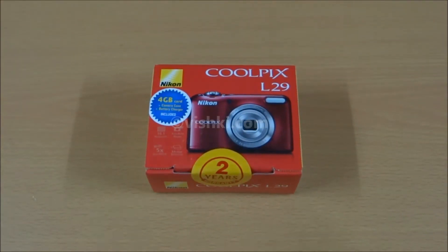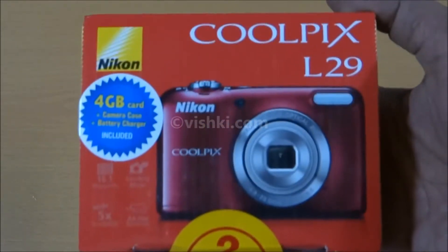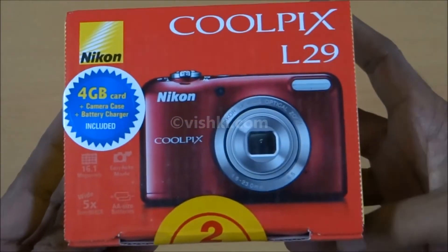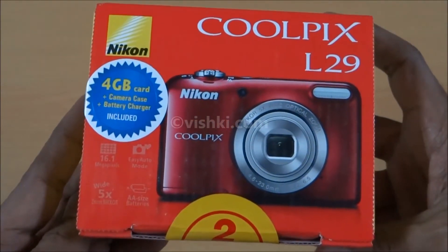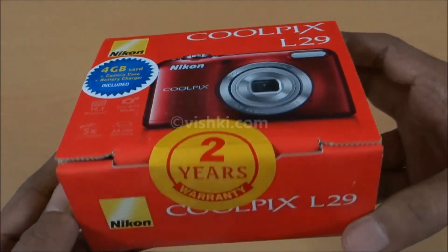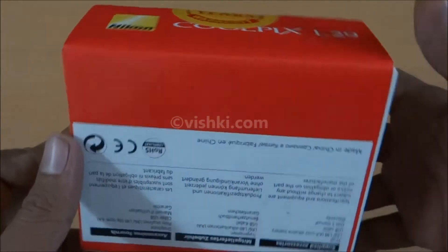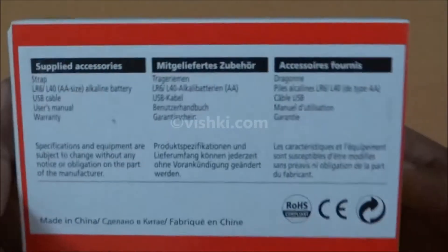We have a Nikon L29 for unboxing here. I bought this as a replacement to my Nikon L23, which has been my second camera so far and is a really good camera within a small budget. The only reason I am replacing it is because this one can take 720p videos. These L series Nikons run on AA batteries, and that was the reason why I chose the L23 as well as this.